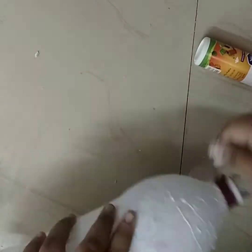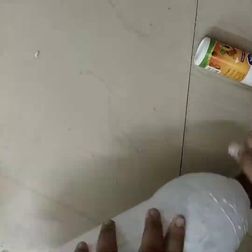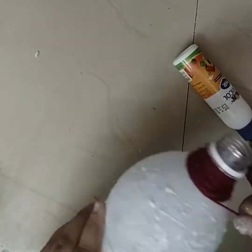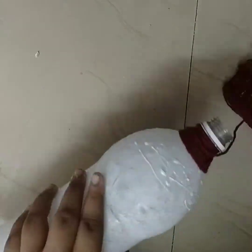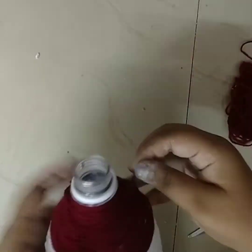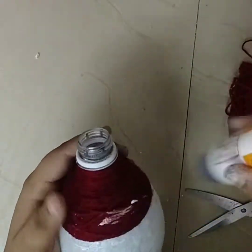Let's use homemade clay or a bottle. First, let's pour the bottle. Look at the bottle. Let's add the bottle — I have to use the bottle.